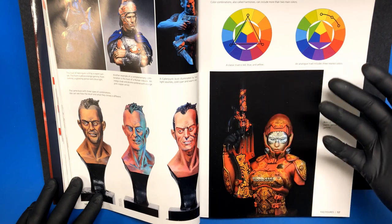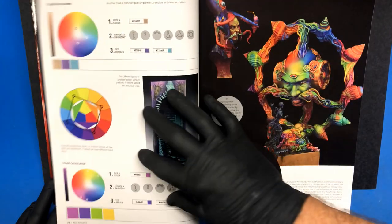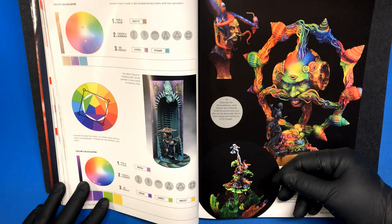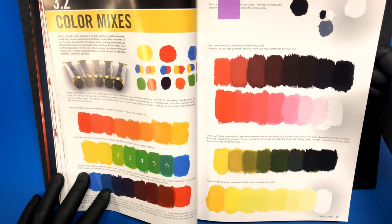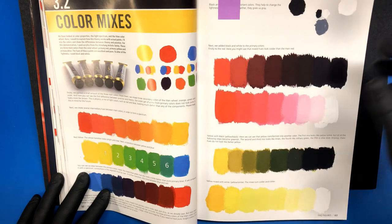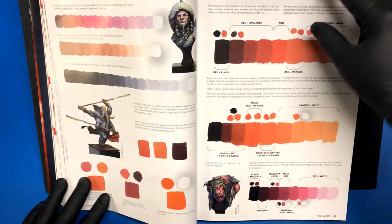The color wheel shows you what are complementary and contrasting colors so that you know what works with what and what would make something look more exciting by adding contrasting colors. The classic triad is red, blue, and yellow; an analog triad includes the three nearest colors. This is color theory, and color theory is really important for learning how to paint figures well and properly executed. And then color mixes — how to mix colors properly — a lot of people stumble with color theory, understanding what goes with what: what happens when you mix yellow and red, you get orange; yellow and blue, you get green. He goes into blues, yellows, purples, and reds.